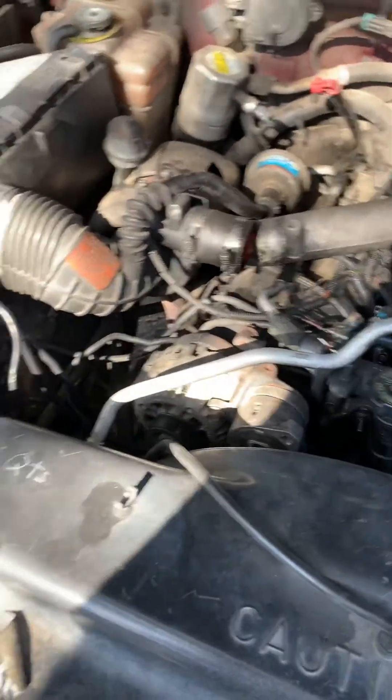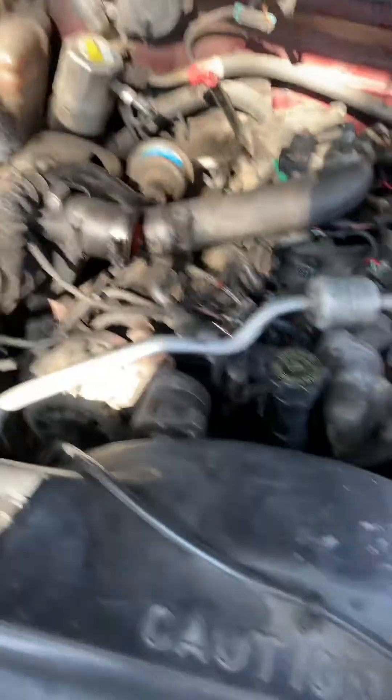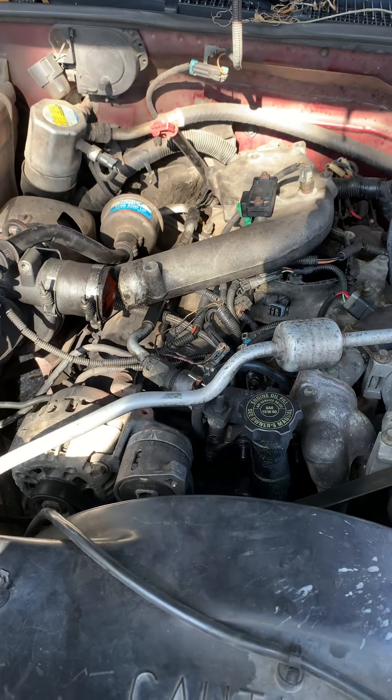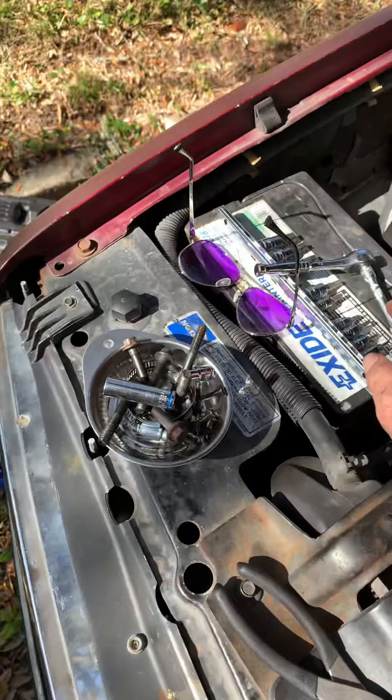All right, optic bump or optic sensor on a 6.5 diesel. You're going to need an 8mm, 10mm sockets, a T12, a screwdriver, a pair of pliers, and a T40 — just a torque set. They're usually common on there.